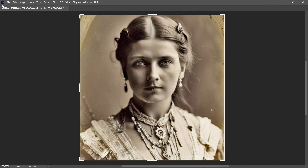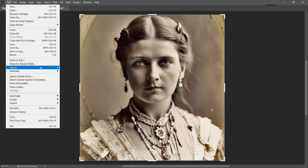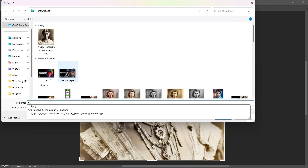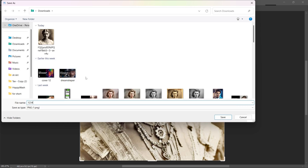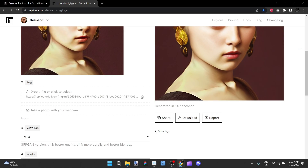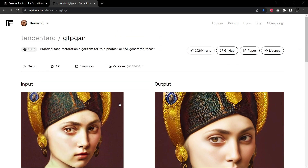And at this point I'm going to export it as a PNG — we'll call it 1234.png. I've already done that. And at this point I'm going to bring it over into Tencent ARC, their GFPGAN conversion.